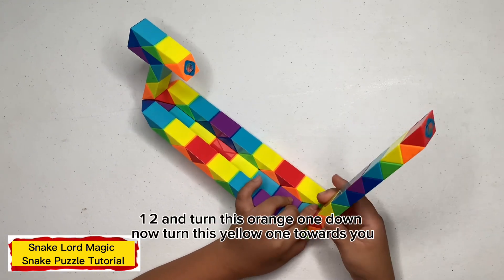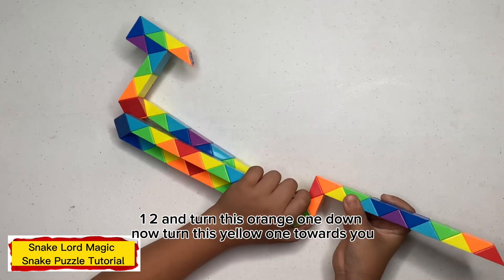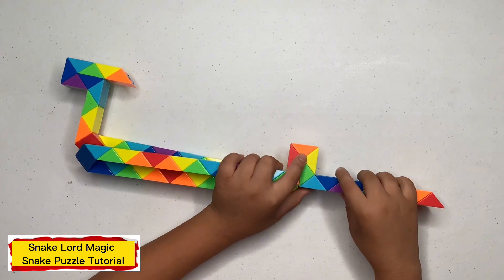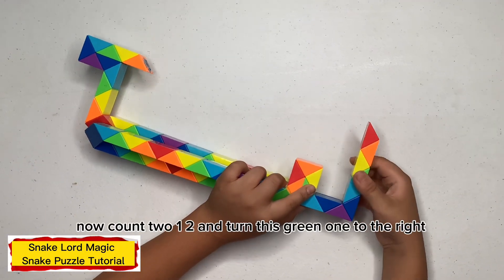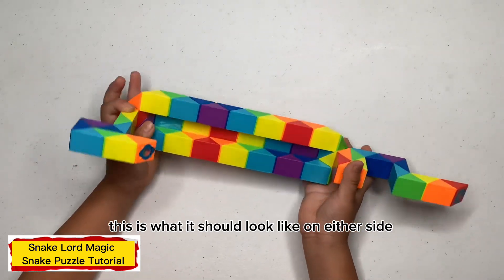Now count two blue two. Turn this yellow one down. Now turn this yellow one to blue one. Now turn this blue one to the right.